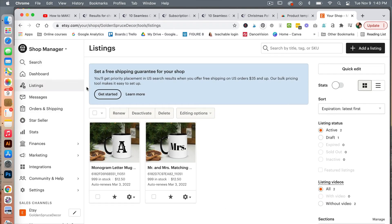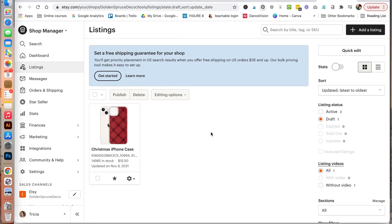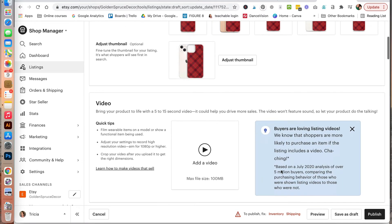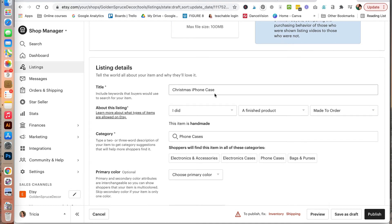Next, you want to come into your Etsy shop manager. Under listings, click on draft. Printful has already automatically synced with Etsy and you'll see this listing as a draft. Go ahead and click to edit our listing. Printful automatically pulled in the various listing covers. Scrolling down, you can change the title of your listing. Under about this listing, you want to switch to another company or person because we are using Printful as our production partner.